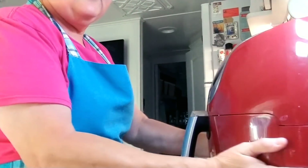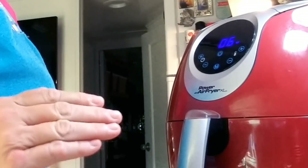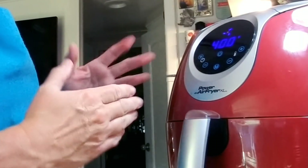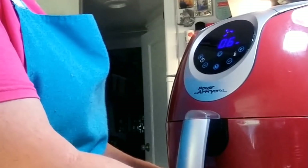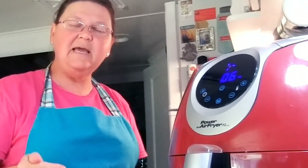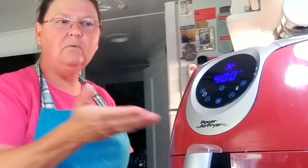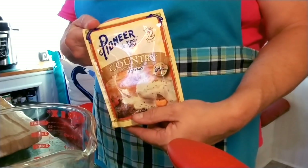We're going to set it to 400 degrees for six minutes to start, then I'll take them out and turn them over, just like you would in an oven. The package says to cook the biscuits between 10 and 12 minutes, but the air fryer goes a little bit faster. For the gravy, I used Pioneer sausage flavor.